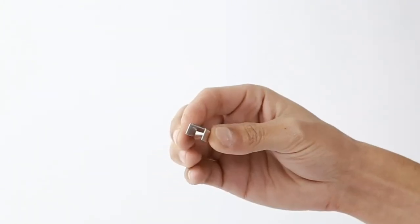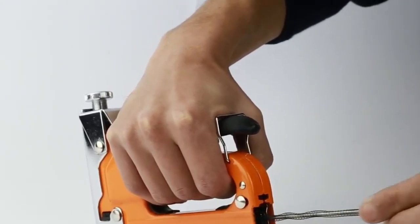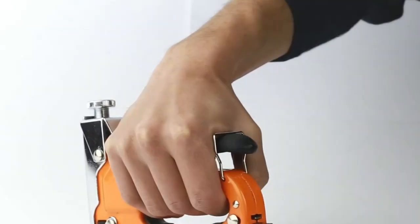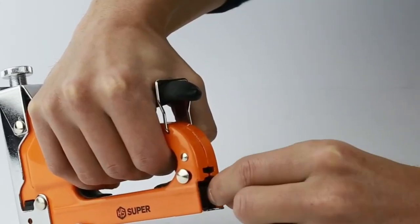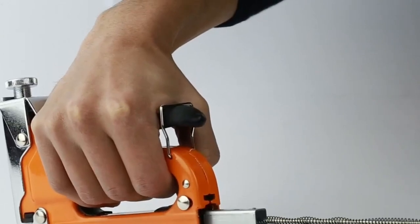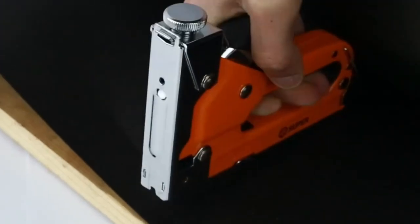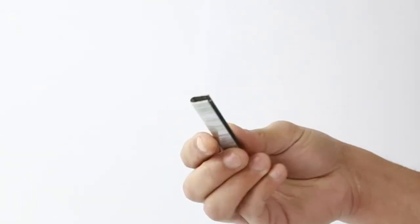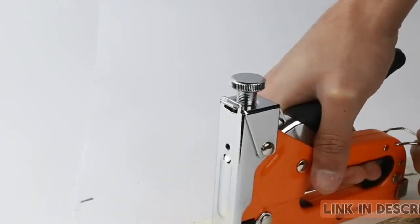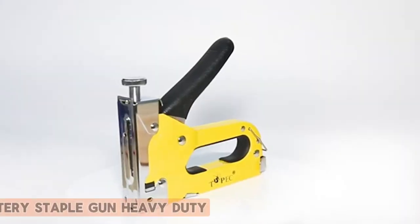The adjustable power knob allows for precise control, ensuring optimal results on different materials. Users appreciate its easy loading mechanism, saving time and frustration during project setups. However, some may find it challenging to switch between staple types quickly. Despite this minor drawback, the HS Super 3-in-1 staple gun offers excellent value for its performance and versatility, making it a reliable choice for both DIY enthusiasts and professionals.